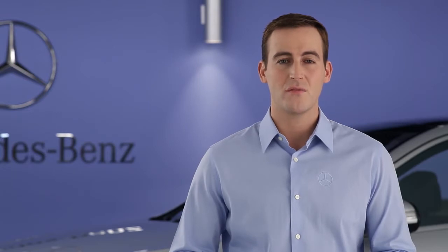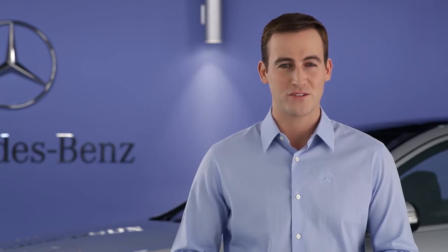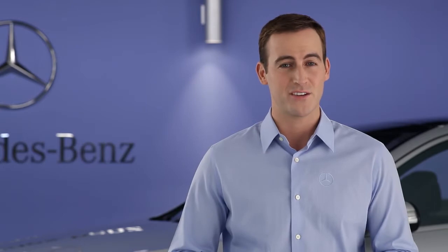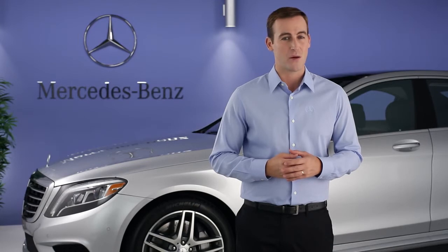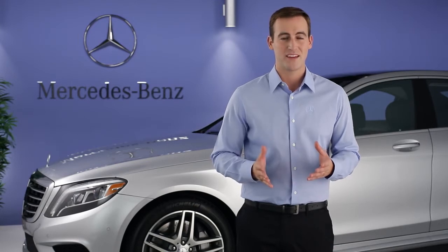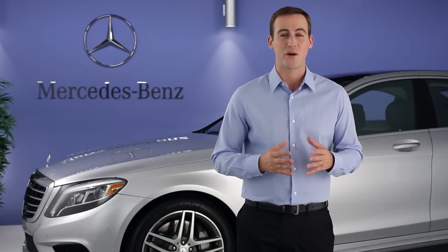Should you ever decide to install non-run-flat tires on a vehicle that came from the factory with run-flats, be sure to purchase the TireFit kit from your dealer. It includes tire sealant and a portable air pump, and fits in your trunk. Please see your Operator's Manual for more information. Remember, there's also an on-screen Digital Operator's Manual in your command system. If you have further questions, your Mercedes-Benz dealer will be happy to help. Thanks for watching.